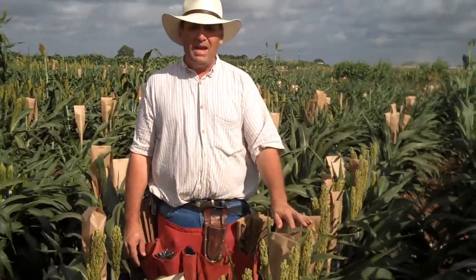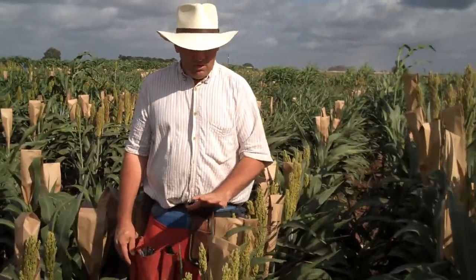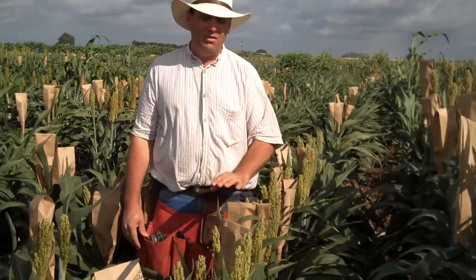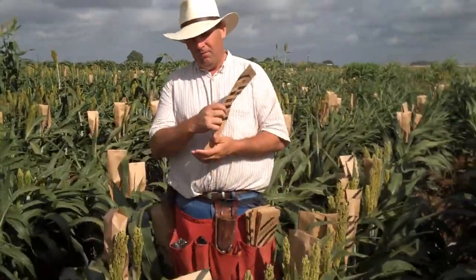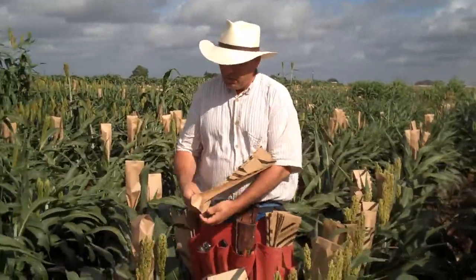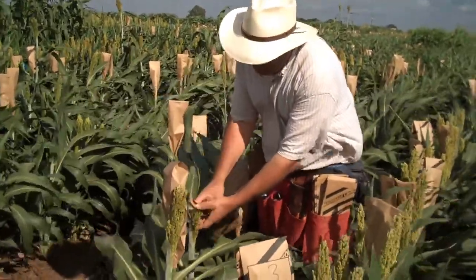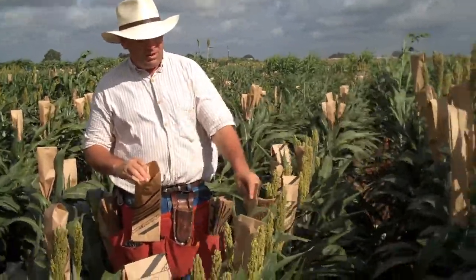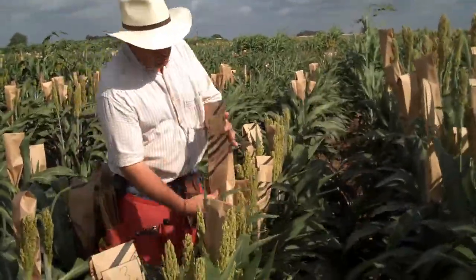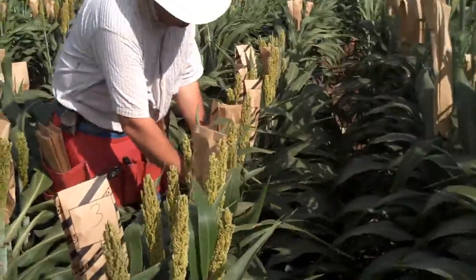We come through and we bag the male sterile lines — the seed parents — approximately every day. After five days of bagging them, we allow that plant to flower down and produce open florets on it. Then we'll come back five days later, put a black stripe bag on, collect pollen off of our pollinator row, collect the pollen in the bag, pull the plain bag — which represents the sterile line — off, and then cover that panicle, shake it around to distribute the pollen, and then seal it shut.